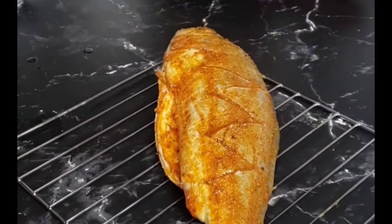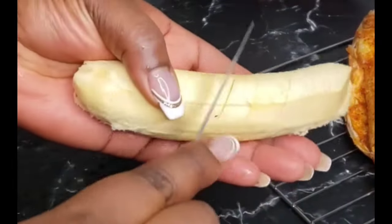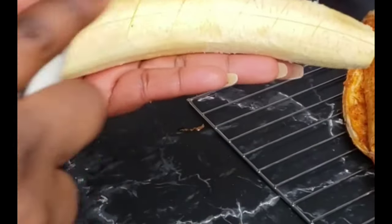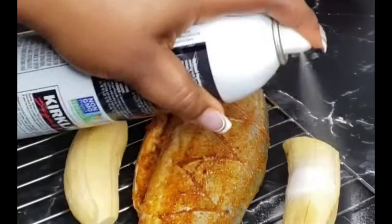I'll now transfer that into my rack. I'll be serving mine with some roasted or grilled plantains as well — you can serve yours with any side of your choice.